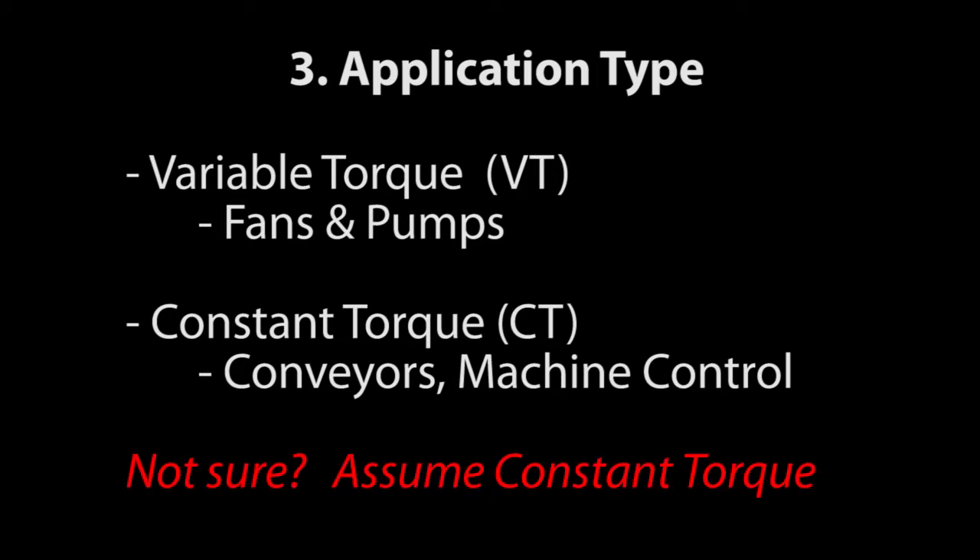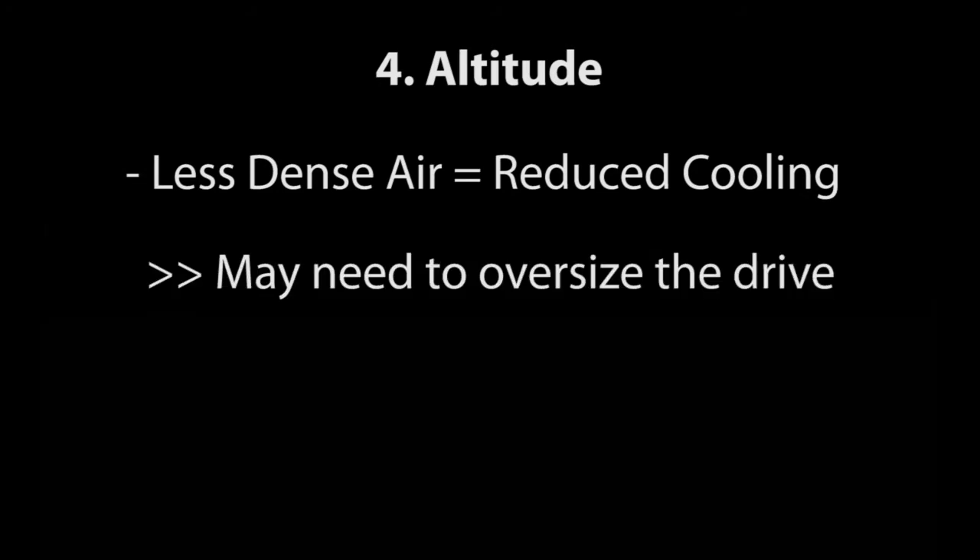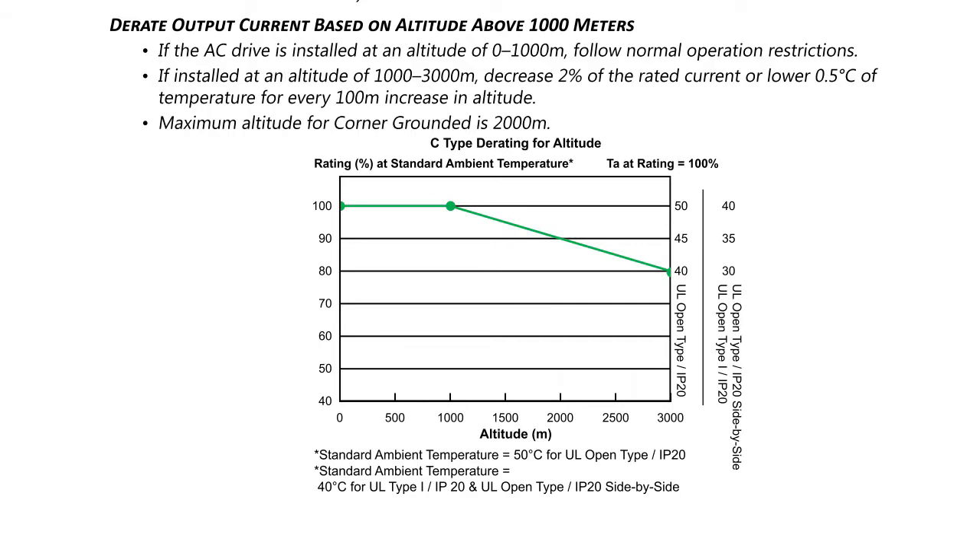Knowing the application type is important because all of the spec tables are segregated by application type. As the altitude varies, the air becomes less dense, which reduces its ability to cool. Since there isn't as much cooling available, you may need to oversize the drive to compensate for the decrease in cooling. GS4 AC drives are designed to operate at 100% capacity at altitudes up to 1000 meters. By the time you get to 3000 meters, the drive can only be expected to generate about 80% of its rated current.